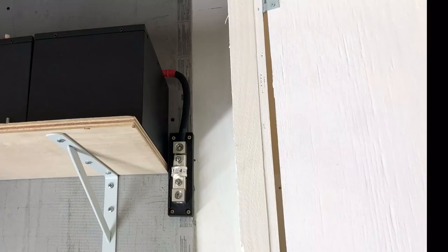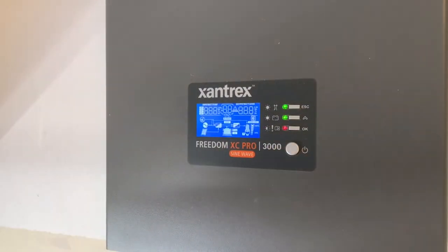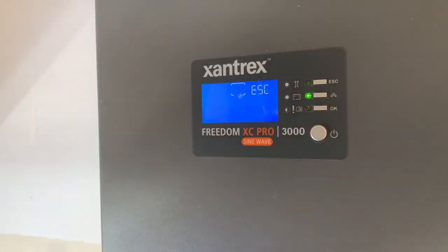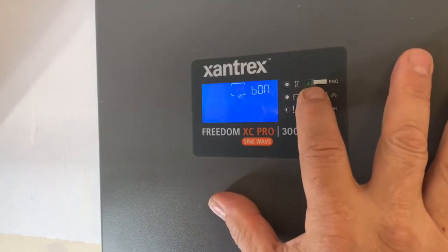There's the fuse I changed it out to. I've got a sub panel so I'm probably going to do a couple circuits in the house, and I don't leave them permanent — for me this is just for emergencies right now. I'll do some testing with it too. Here I'm setting the battery type.